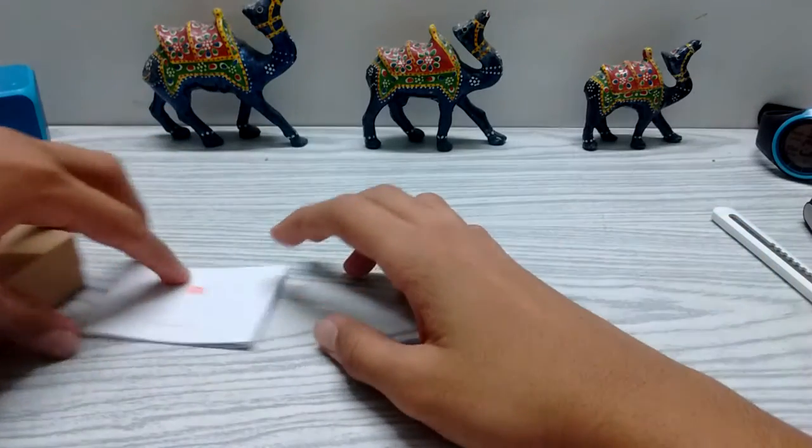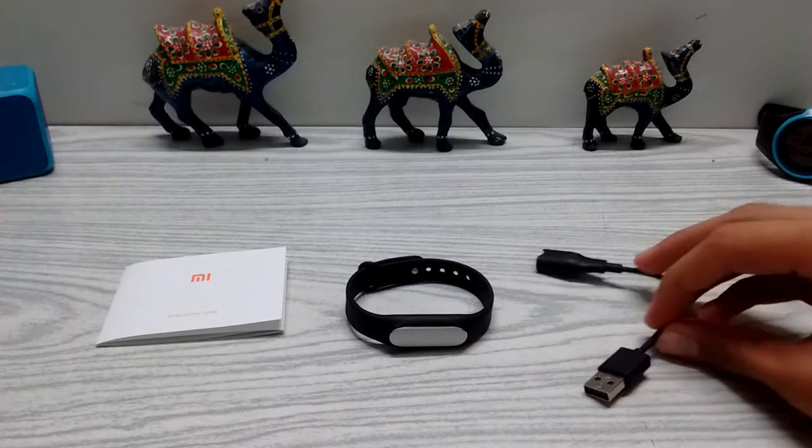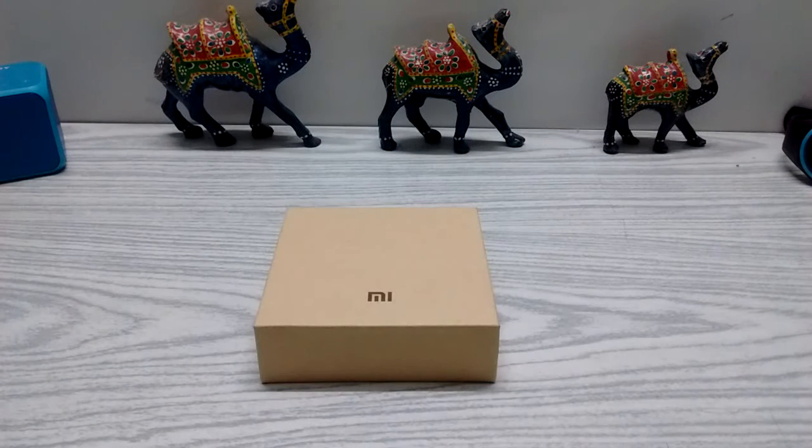That's it — in the box you get the manual, the band, and the charging cable. After setting up the band you'll be able to use it, and when you walk you'll know how many steps you've taken. It's really useful, and because it's waterproof you can use it basically anywhere. You can also use it at nighttime — it measures your sleep and gives you all the data. If you enjoyed the video please give it a thumbs up and subscribe to my channel.